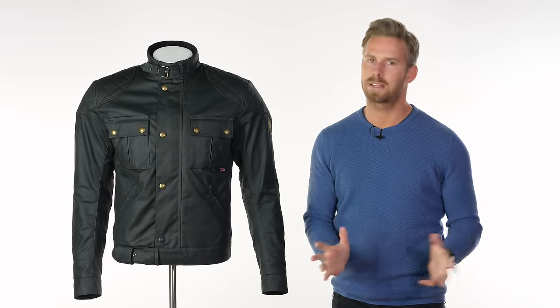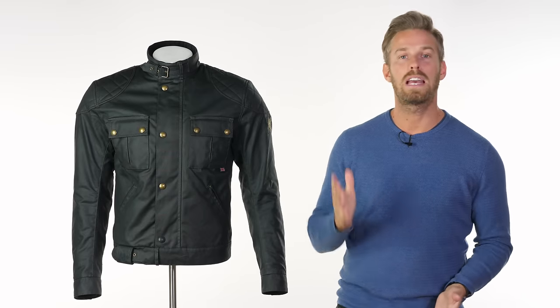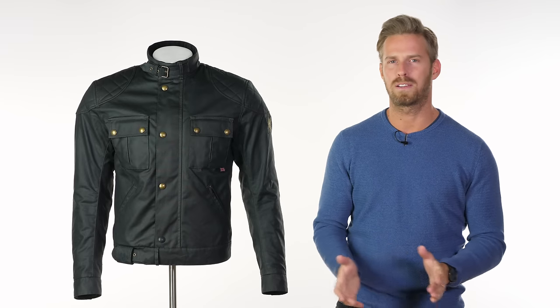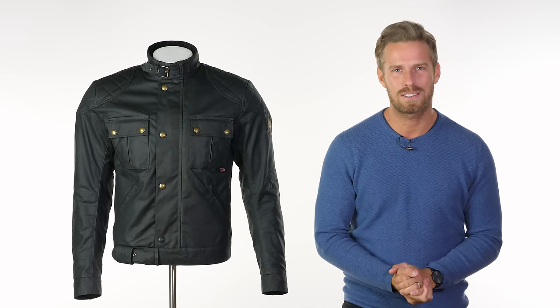We think this is going to be every bit as popular as the Brooklands always has been. The Brooklands Pro is new for 2019 — do check it out. If you have any questions or feedback, leave that in the section below and stay tuned for more video reviews of the world's finest riding gear, including more coming from Belstaff's 2019 range. Thank you for watching — see you again soon. Goodbye.